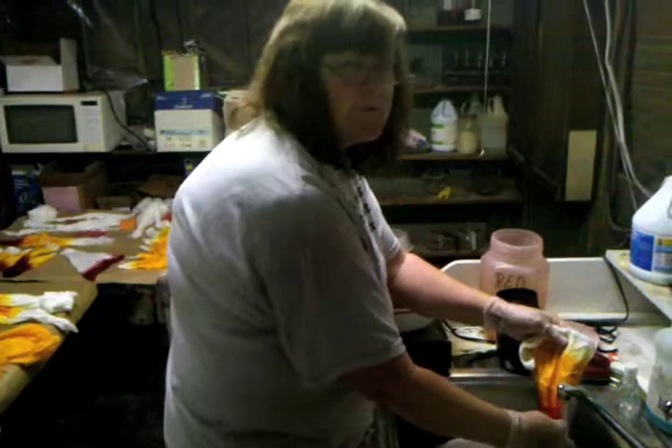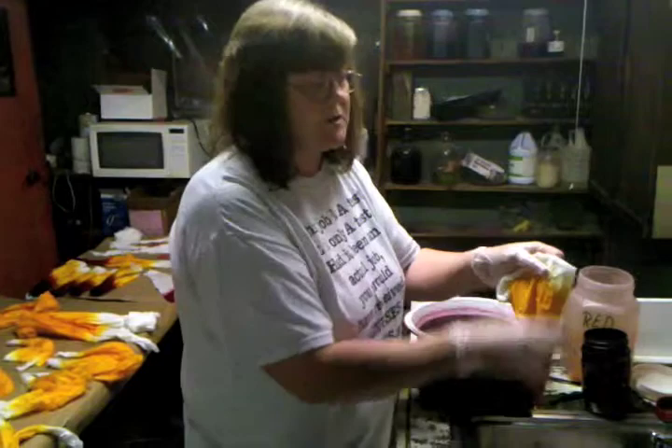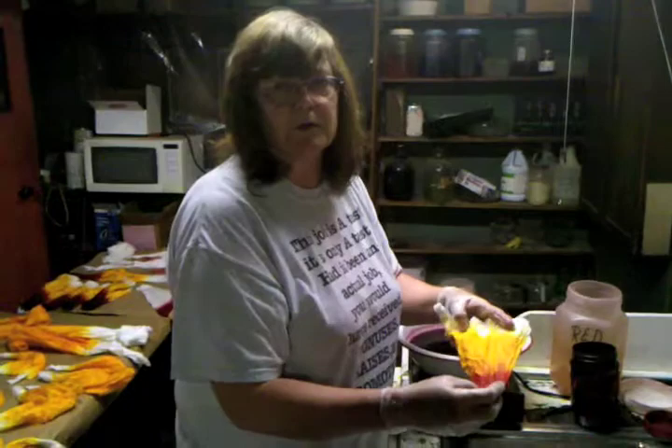And when I get to press it with the iron, you can do anything you want with this silk — except wash it in cold water — and the color will not come off. You can take your hands, run it over it, you can use it for any trick, and your color will stay on the silk and not on your hands.